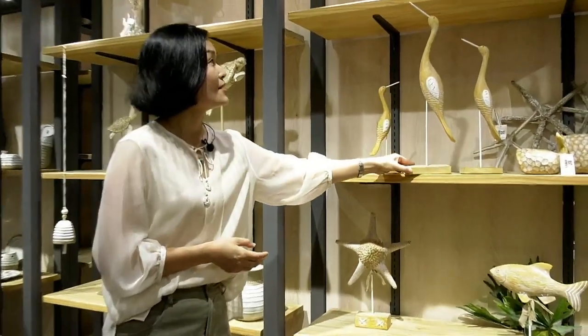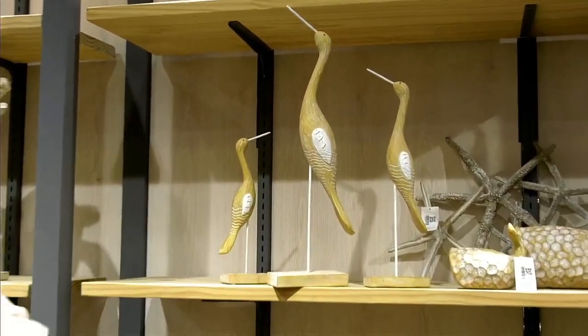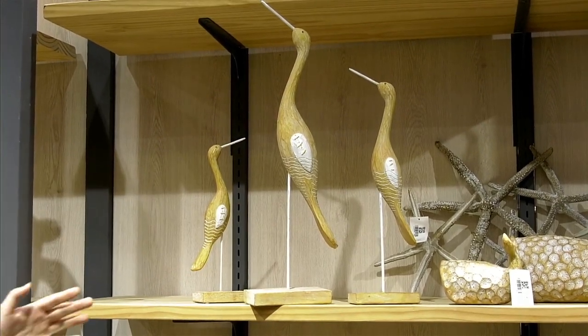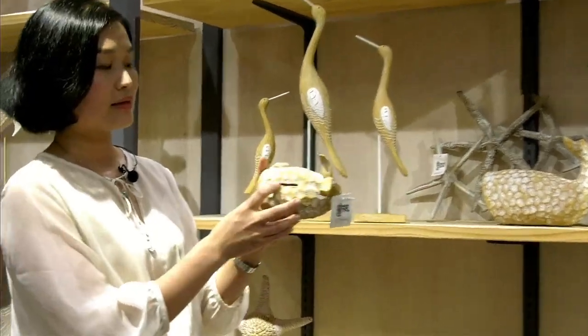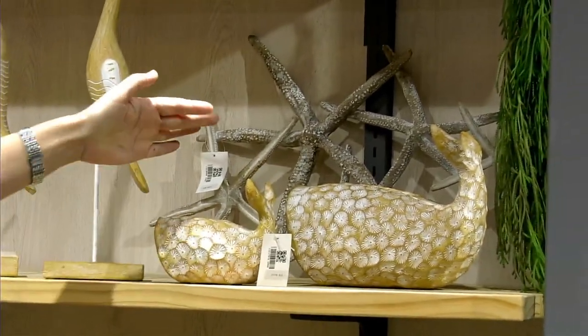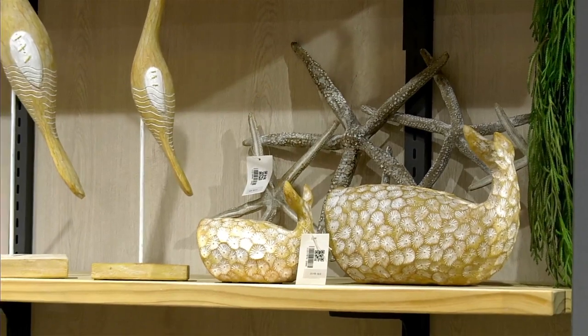This is also a sea bird — I think it's the family. This is the sea bird, this is the sea bird baby or sea bird father. They are family, so cute! And this one you can find is a bank — a Polynesian bank. This is the bigger one and this is the smaller one. You can sell them as a set of two.